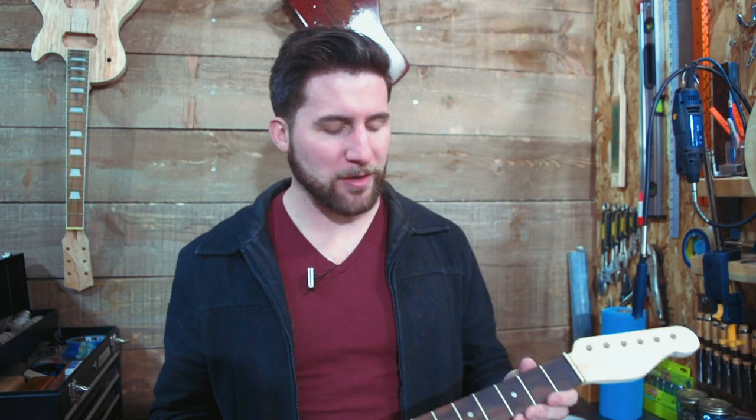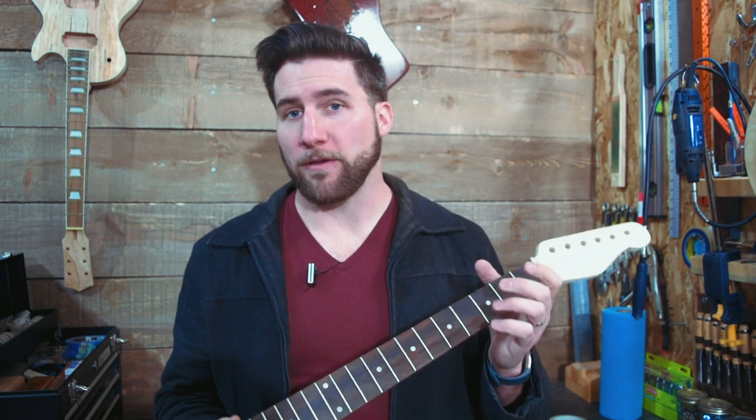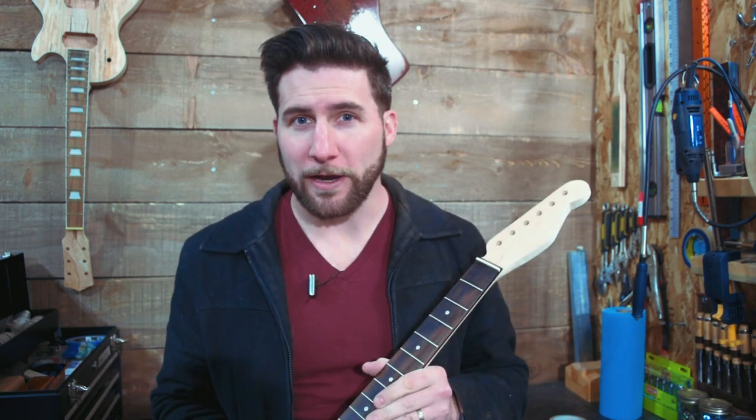Hey, what's up guys? Welcome back. Today we're going to be doing some fret end dressing on this neck and we're going to test out a variety of different options here for what we can do with this. What we're really testing is do-it-yourself versions of the fret end dressing files versus actual ones, but we have a couple different actual ones and a couple different do-it-yourself versions. Let's test them out and see what happens.